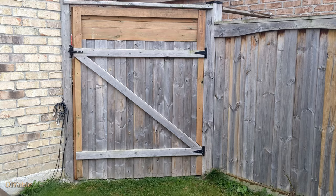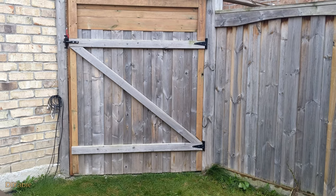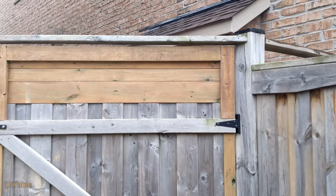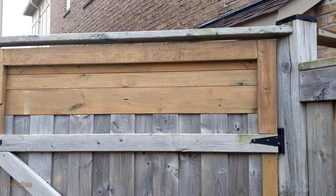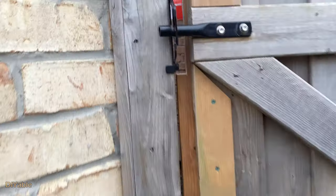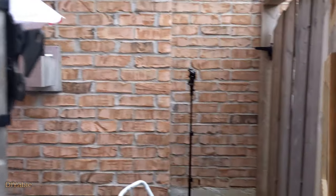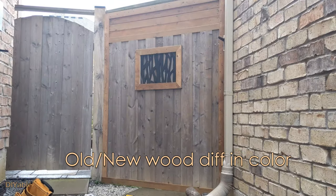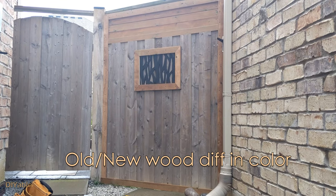This is the back of the gate. The color is different because the old pressure treated wood turned gray after a couple of years. We will try to fix it in just a moment. The same color problem is on the front of the gate, but other than that, it looks good.